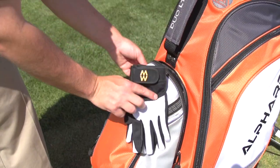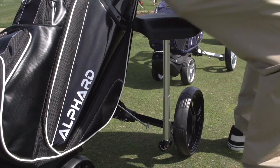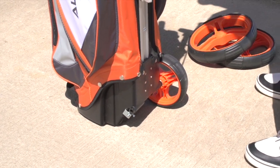The Duo Cart is fully loaded with features. It also offers numerous optional accessories for convenience and style on the course. If you don't feel like walking for the day, you can simply convert the Duo Cart to a normal bag by removing the wheels.